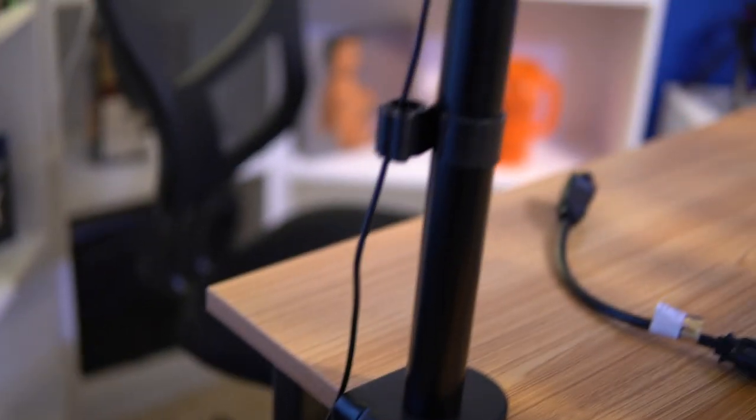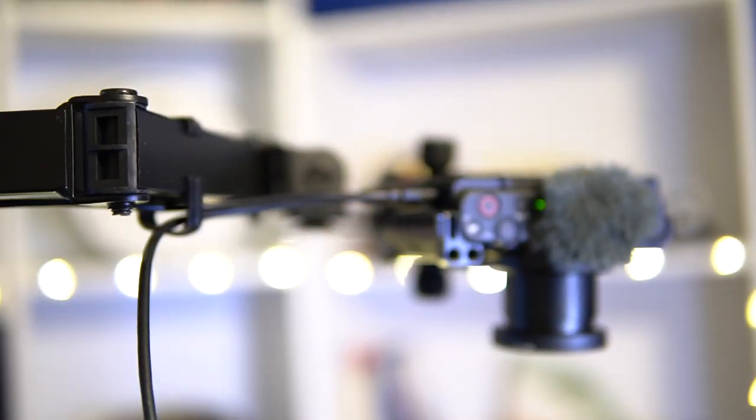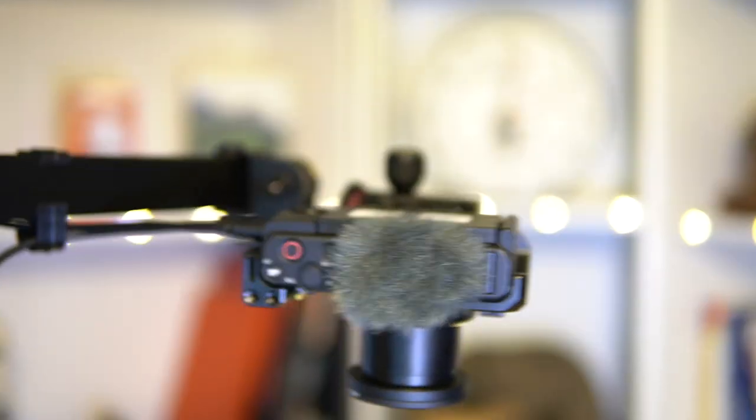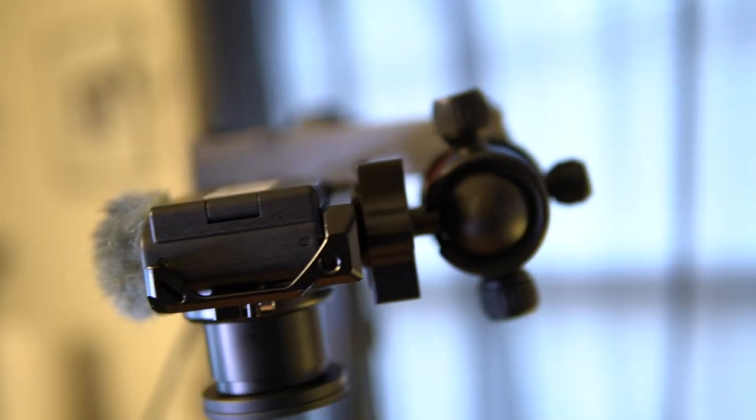As you can see, the cable goes down and around, comes up the pole here, and then we run over to the ZV-1. I've got it on that ball head which showed up today.